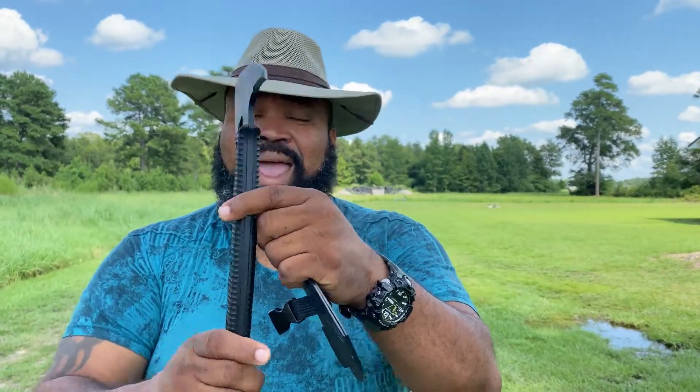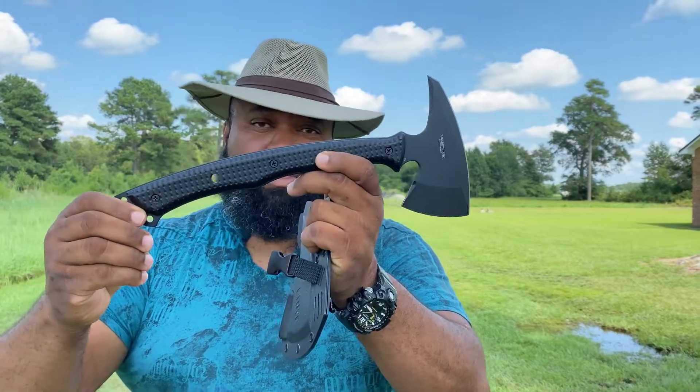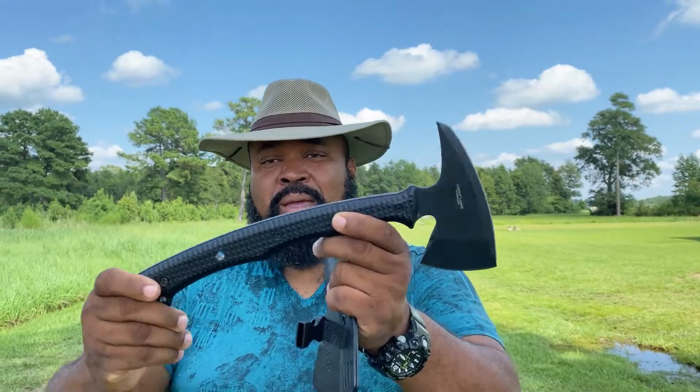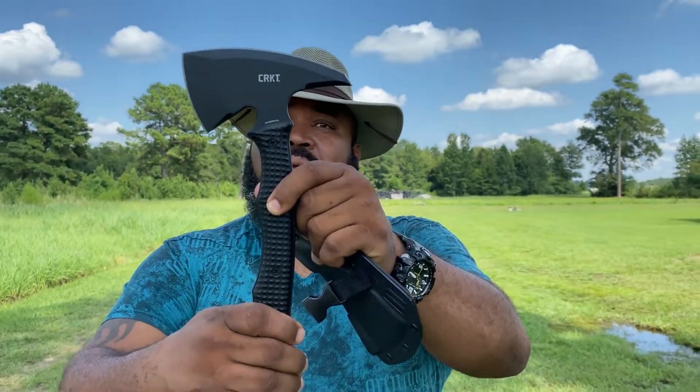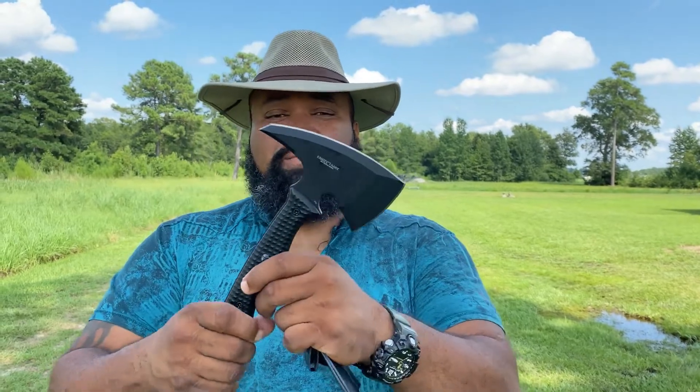Breaching uses include sheet rock, heavy sheet rock, wood, sheet metal, glass, and even breaking chains. Those of you in the tactical community, take a look at these. It helps keep you moving and keeps that even flow — you don't have to run back and get a tool when you can just pull it off your belt and put it to use.